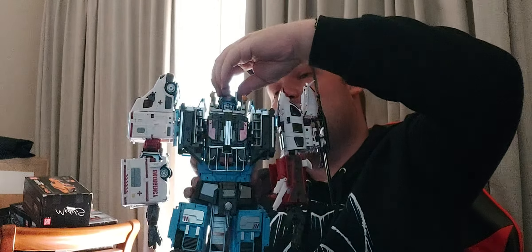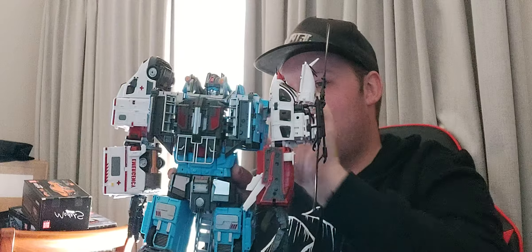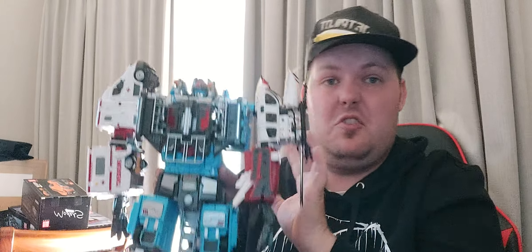And just slide it on like the other one — and there we have a completed Defensor. Very nice. You just want something for those little pieces that keep falling off or just don't want to work — it'll probably be something I would recommend getting, but unfortunately it's not.